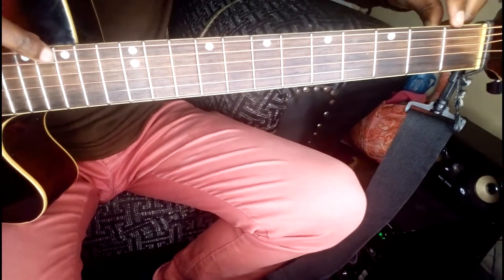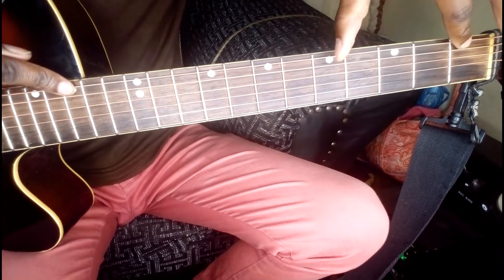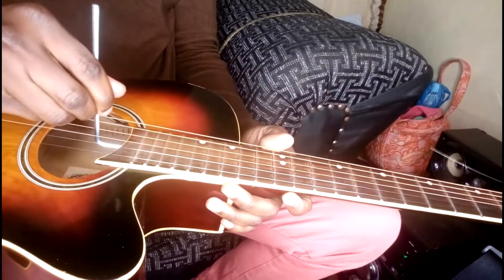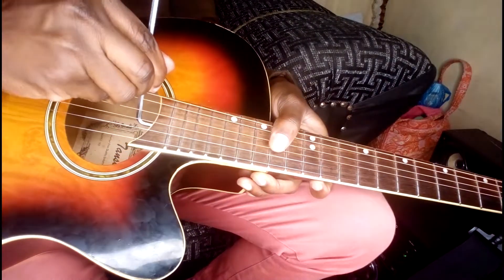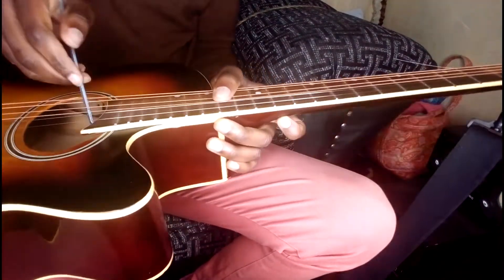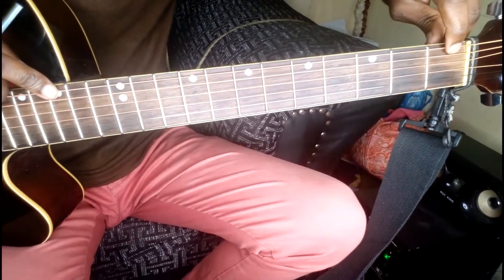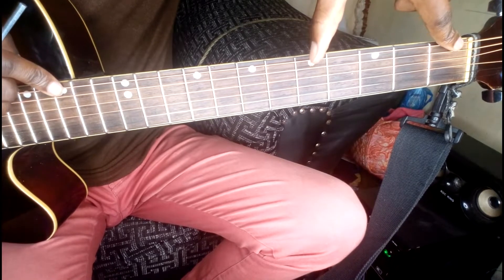Let's see again — I'm doing this while my strings are actually in tune. I still need to do that a little bit more. Squeeze here and here — it's actually very close now. I can still hear that it needs just a slight adjustment.